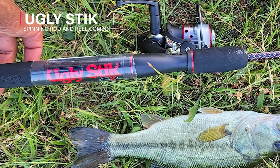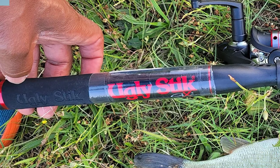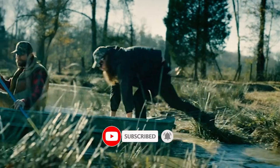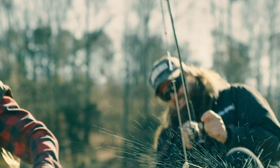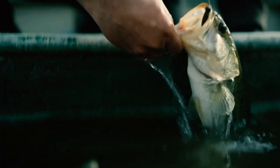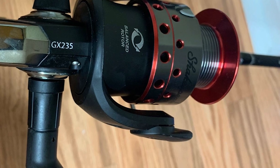Ugly Stick Spinning Rod and Reel Combo. This combo combines exceptional strength and durability with an easy-to-use design. It pairs a highly durable Ugly Stick rod with a dependable Shakespeare fishing reel. Modeled after the iconic Ugly Stick, the rod is strong and durable yet balanced for a lighter feel. Made from stainless steel and aluminum, it is available in several lengths and comes with a stainless steel fishing reel that uses a 5-to-1 bearing system.